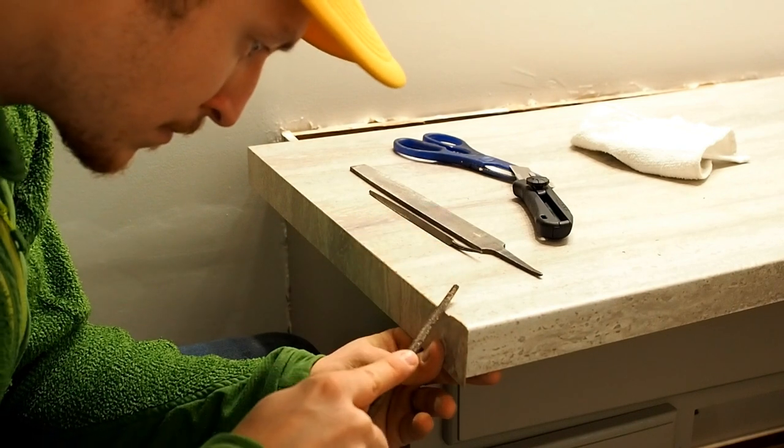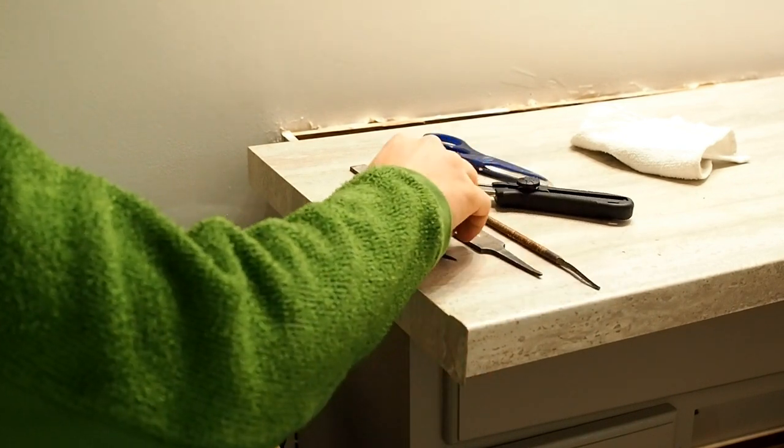The final step is to flip the countertop over and repeat the filing process on the underside.